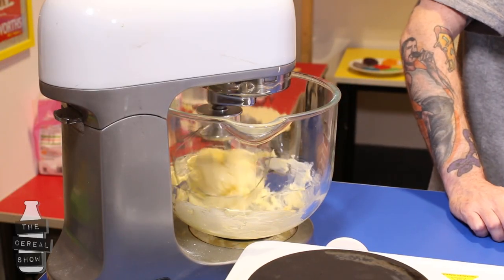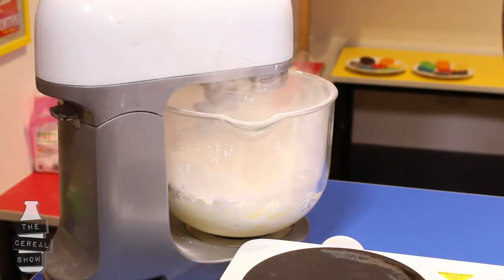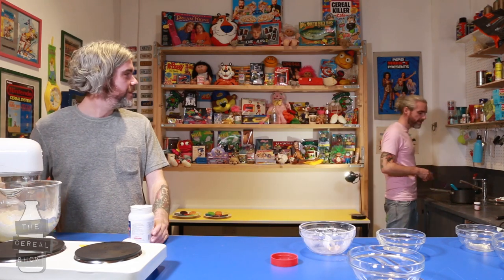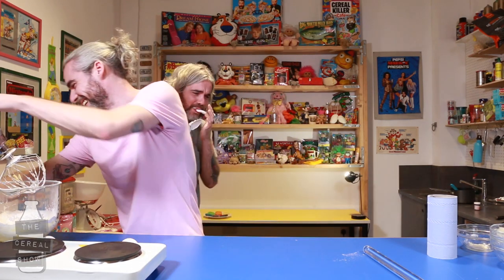Soften the butter. Is it with the mixer? Don't breathe on the food. We're gonna put our icing sugar in. We have our fluff. So we're using fluff — would that make us fluffers? Yes, but not to each other. Hungry? Snacky. So that's our marshmallow buttercream frosting.